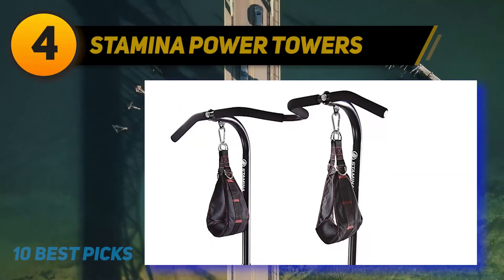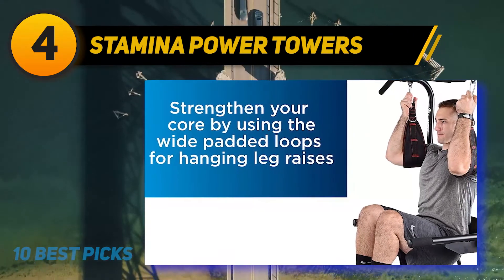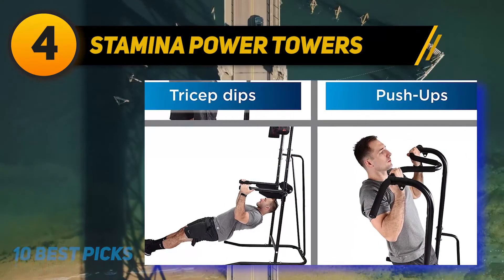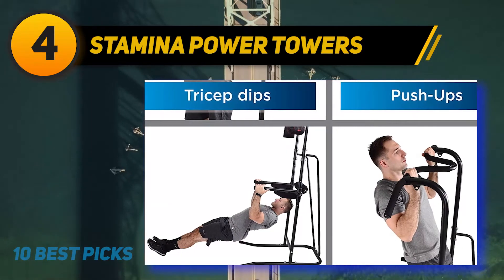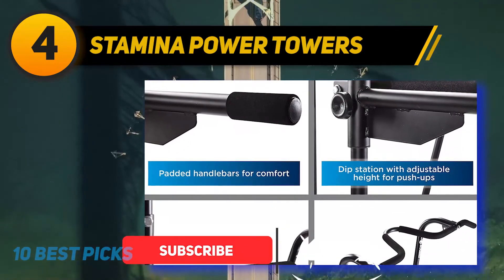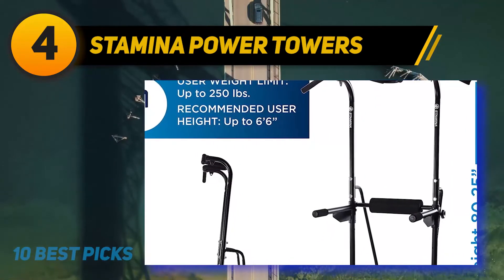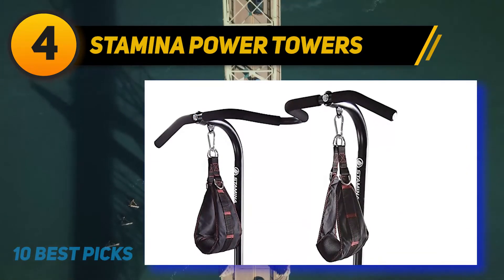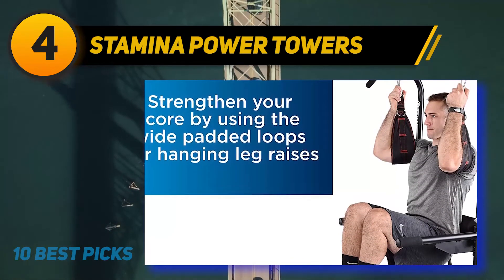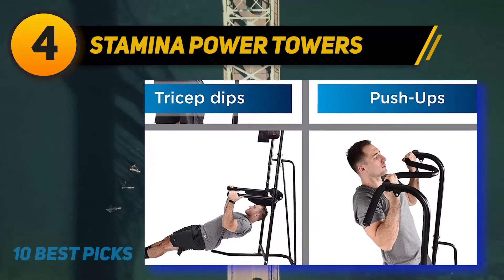Coming in at number 4: Stamina Power Tower. This makes it best for somebody who does not have a lot of space in their home but still wants an excellent workout. It is also actually lightweight, so even if you need to move it out of your way daily, you shouldn't have any difficulty. The main downside is that it isn't remarkably steady. If you are a bigger person, you will need to move very gradually on this tool or it could topple on you. It is hugely recommended that you add some weight, such as sandbags, to the bottom to help keep the tower grounded.